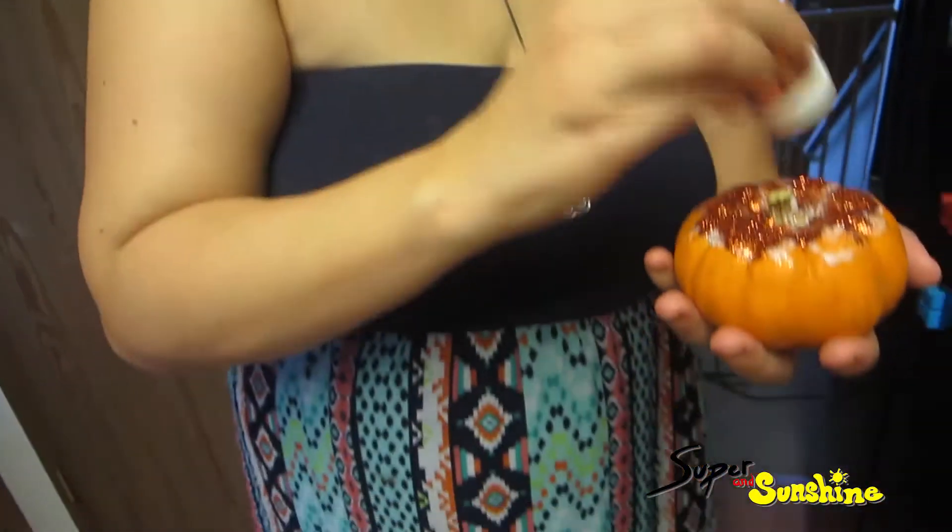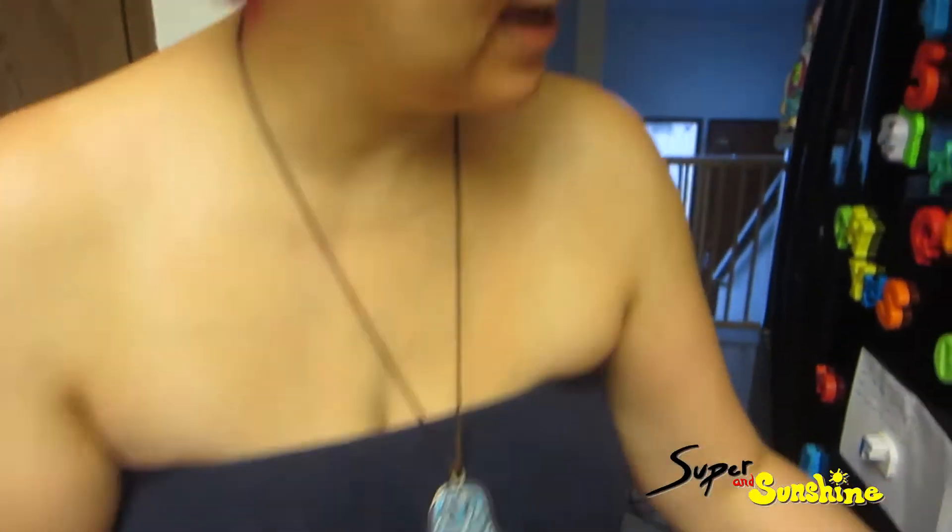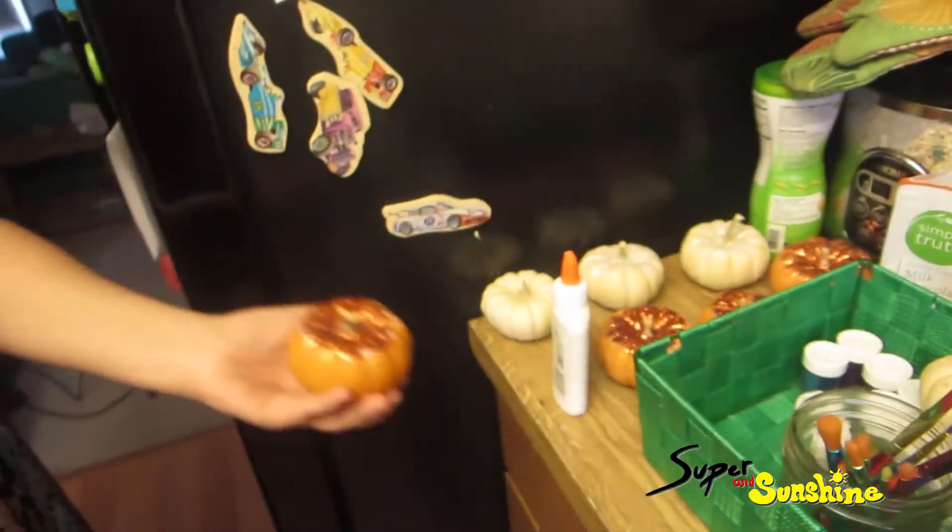Julie's making some centerpieces. Yes, she's got them over here. It's about one o'clock and we're hoping to have our guests over here pretty soon, so I've got to get to cleaning our living room, our kitchen a bit, get some things organized.